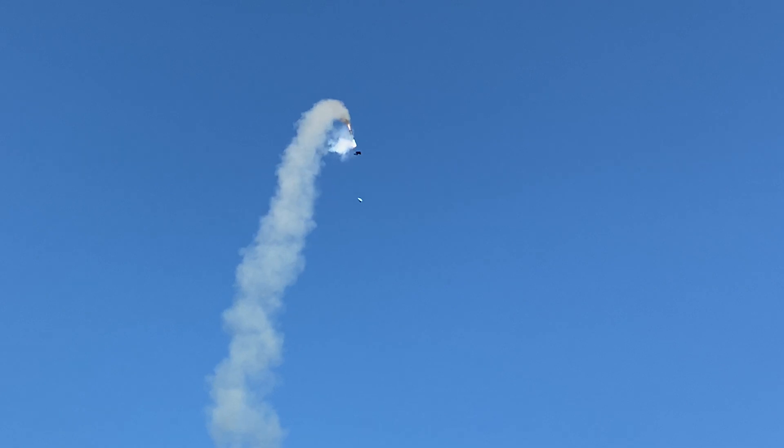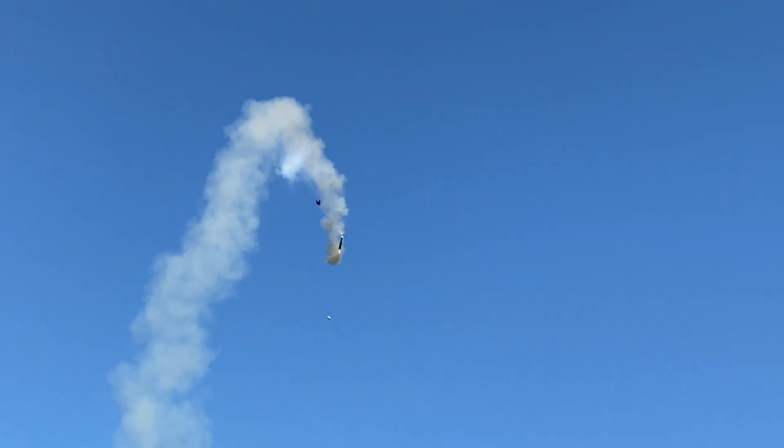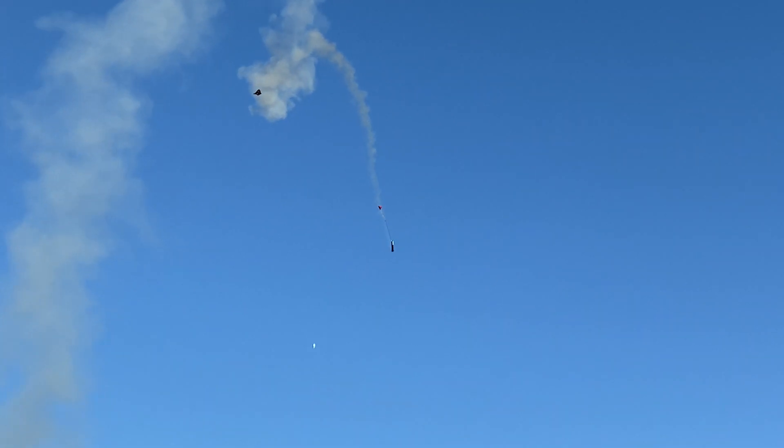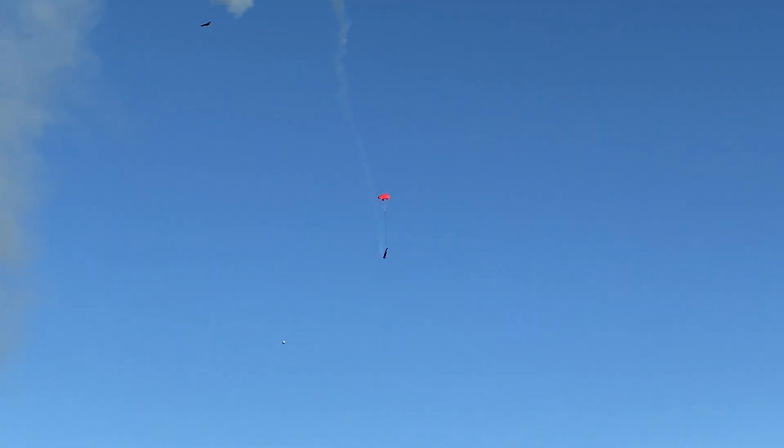The other issue was that mid-flight the linkage stopper on the X axis servo came loose, which allowed the pushrod to slide freely and caused a misalignment. That's when we see the rocket pitch backwards in mid-air.